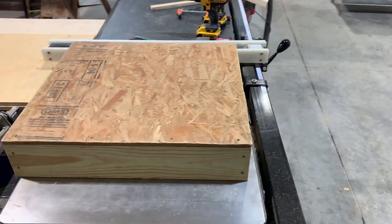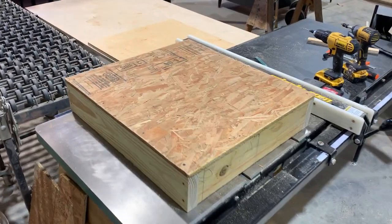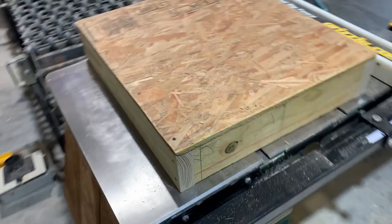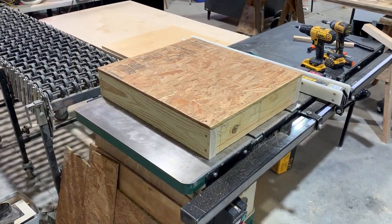The platform is done. I just used some longer drywall screws to attach the plywood to the top, but it's nice and sturdy and it should give her the lift she needs to get through both the doors.